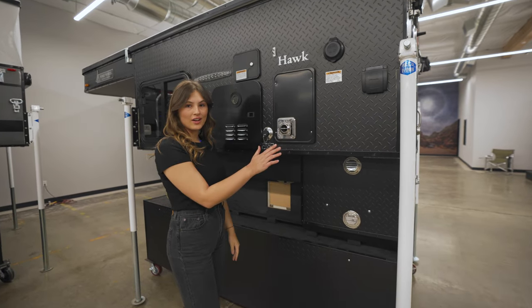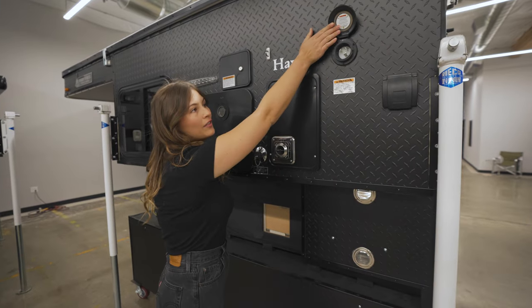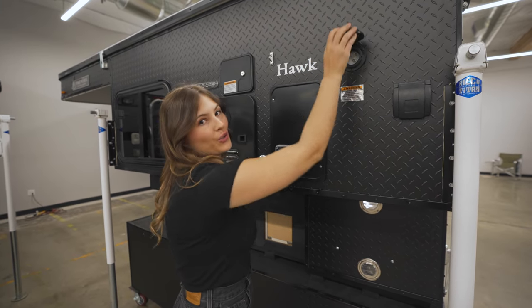Here is the exhaust for your furnace. And if you're at a campsite, there's an inlet for your shore power.